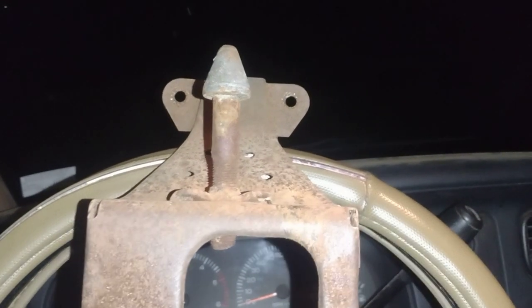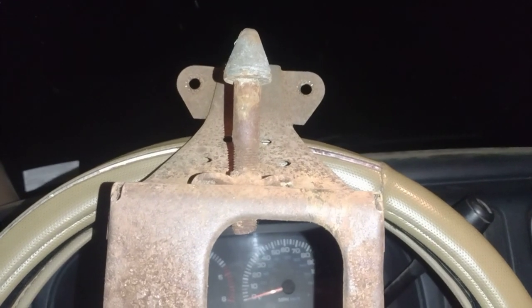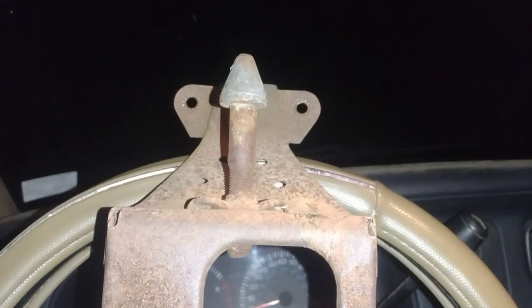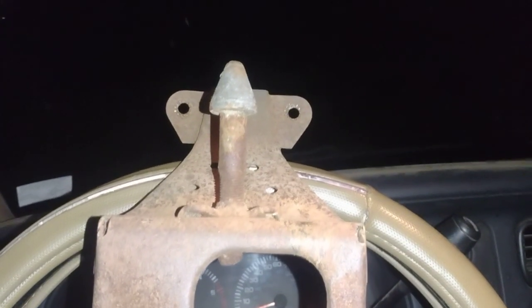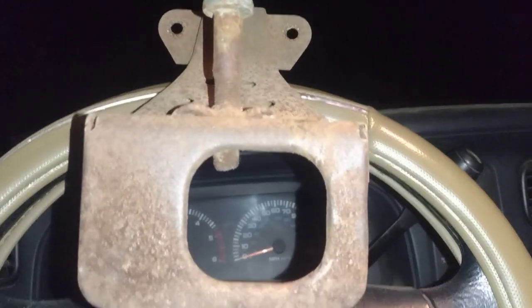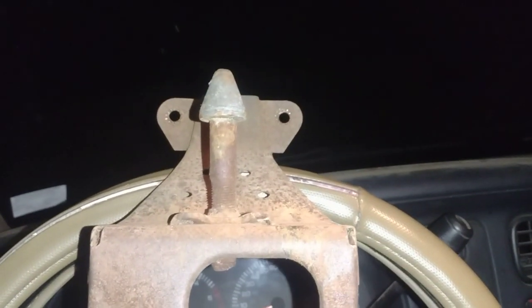Alrighty folks, so I got this hood latch here. A lot of folks like to do a 'will it run' video, and this video is going to be 'will it fit' — because I'm going to check and see if it's going to work on our '57 Coronet.